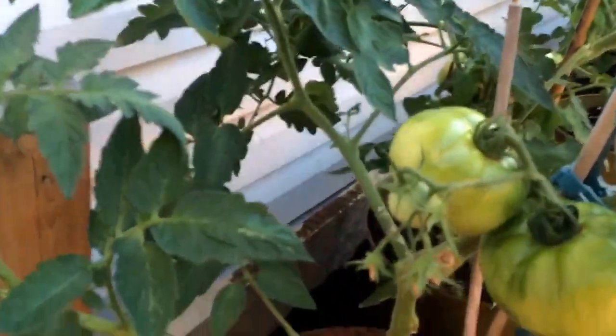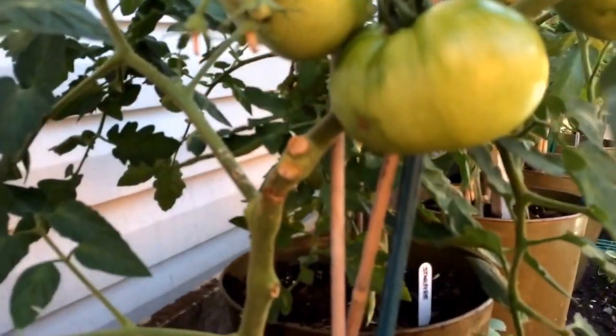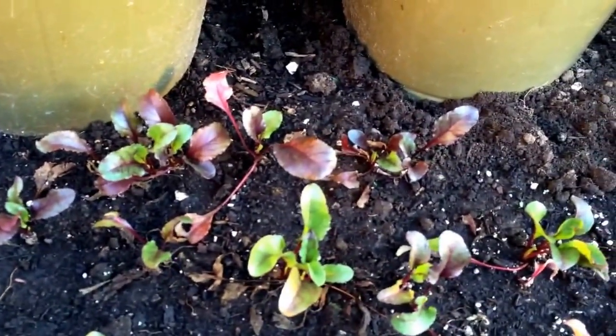Over here I have my Celebrity tomatoes, which have grown well for me. Just for the fun of it, I'm going to try a little bit of fall planting, so I've transplanted some Cylindra beets in here.